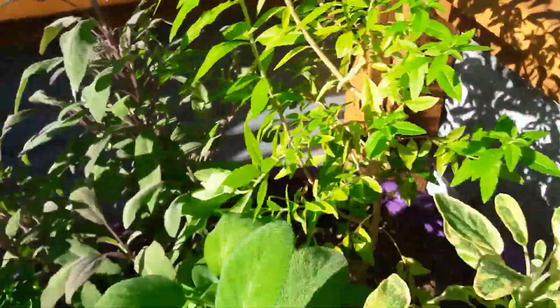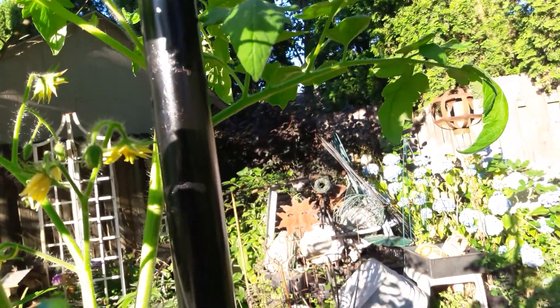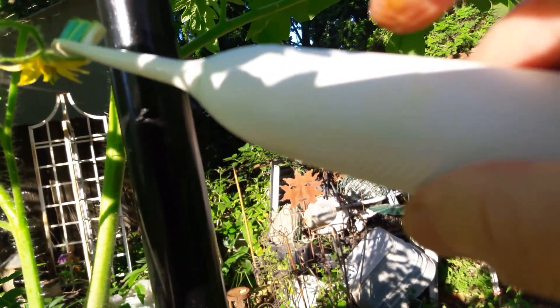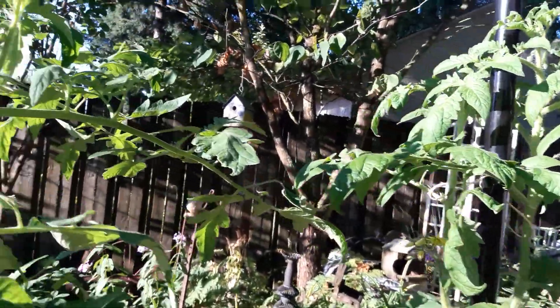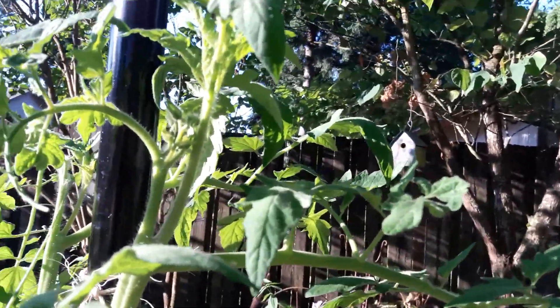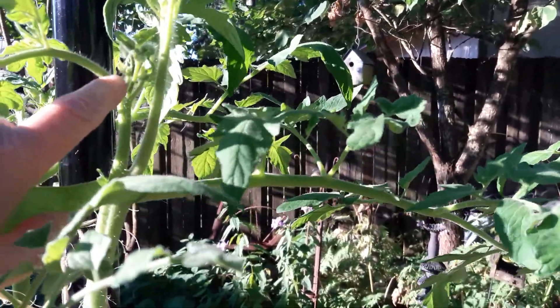See that beauty right there — we're gonna get that beauty, that's gonna be a beautiful big piece of fruit. There's another one that's not quite open yet, I'll hit him tonight. I'm having a terrible time aiming my camera — forgive me.